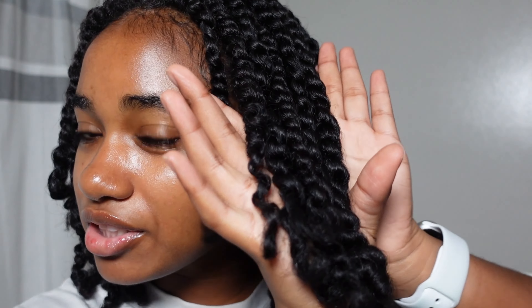Shrinkage is so mean. But shrinkage also means that your hair is healthy — so let it bounce!